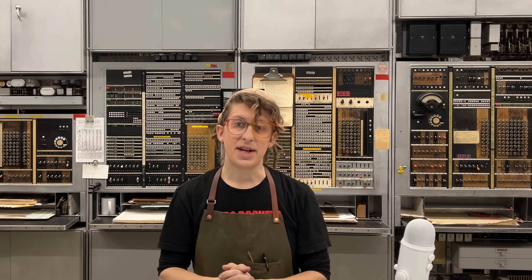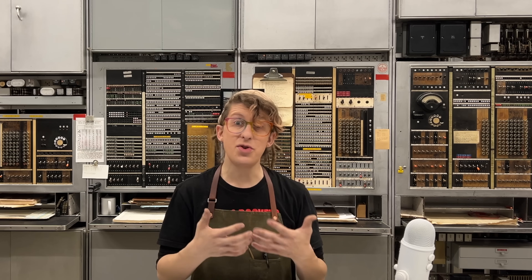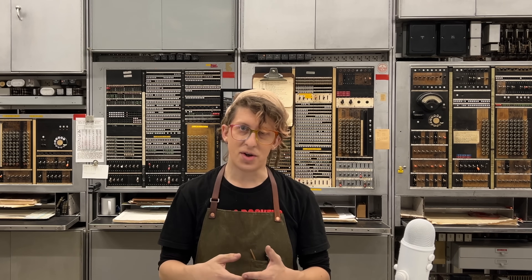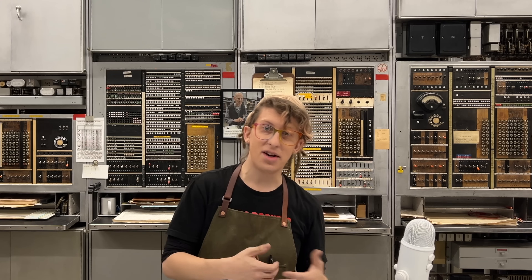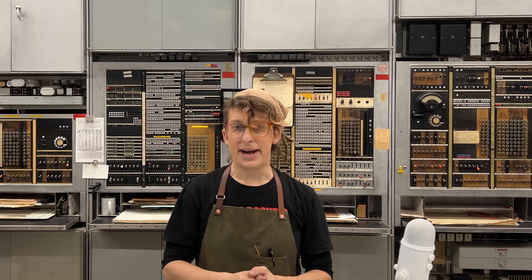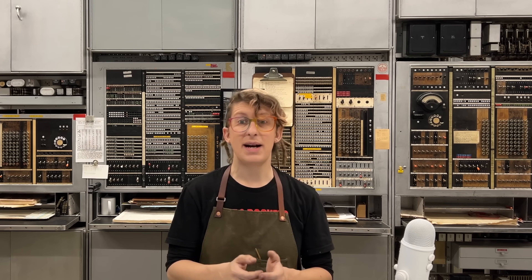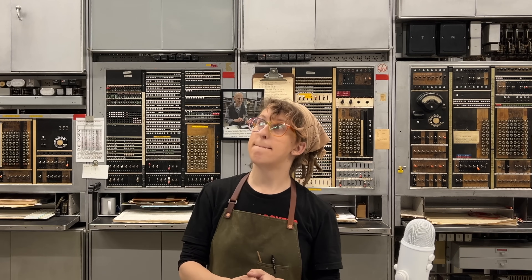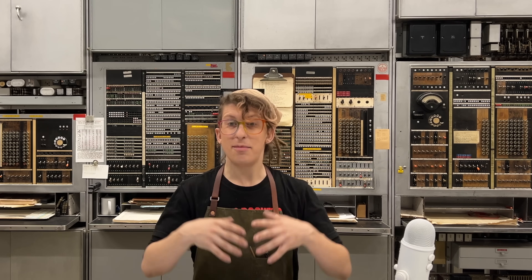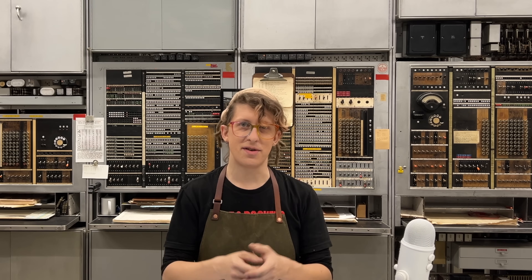But the tones it generates aren't really correct for our number one crossbar and panel machines. They were installed in large cities, along with very particular heavy-duty tone and ringing machines. These had a certain set of tones that were always associated with big cities. The existing small plant has all of those tones too, but they sound different, especially the ringback.